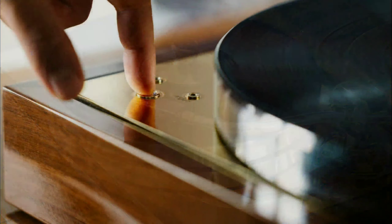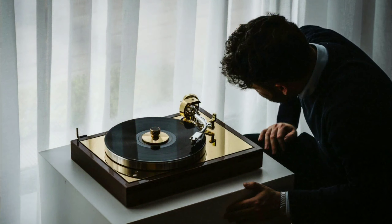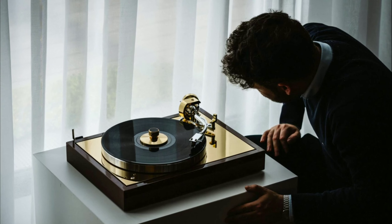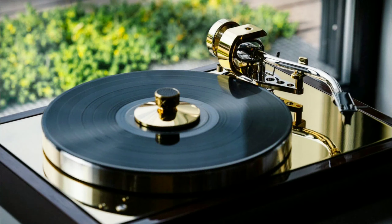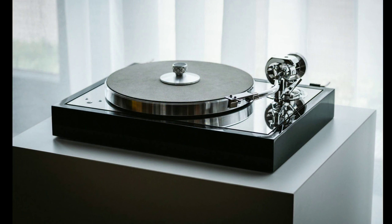Project Audio is back with a brand new turntable. This model is the Classic Reference Special Edition turntable, built for high-end audio enthusiasts that have a ton of money to spend.